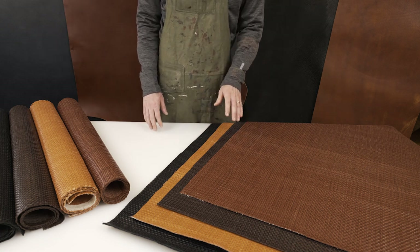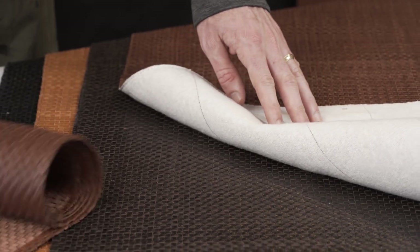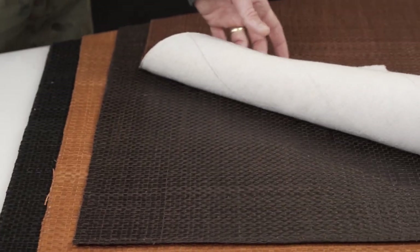We've got these colors here, and we're stocking them in both a backed and a non-backed version. The raw version does come with a sewn edge, and the fabric-backed version also comes with a sewn edge, but it has a glued backing.